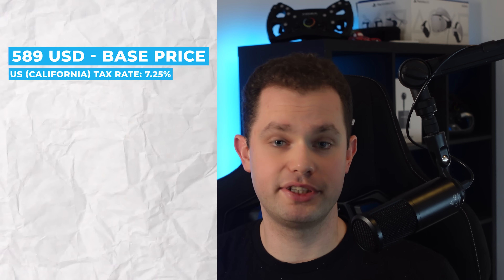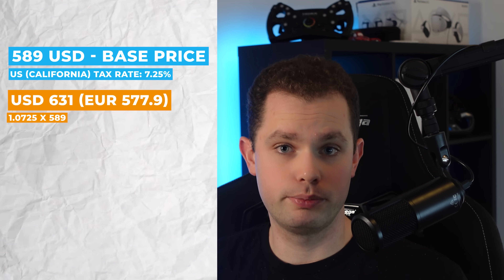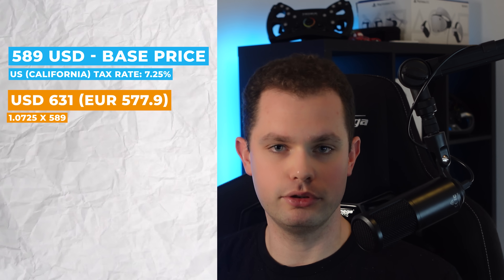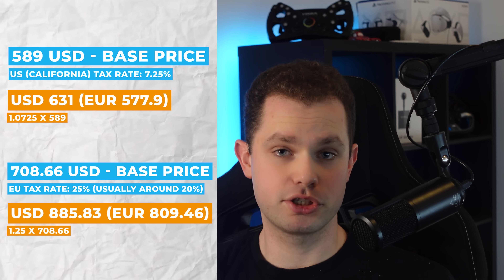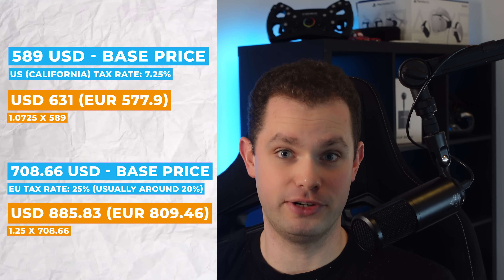Before buying the R12, make sure it's compatible with your own wheel. Regarding price, it varies considerably by location. In the US, for example, California's sales tax is 7.25%, bringing the total to around $631 plus $15 shipping. In Croatia where I live, with a 25% tax rate, the base cost of $708 plus tax brings the total to $885 — a huge difference. Make sure to check the Moza website since they exclude VAT from the listed price.